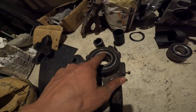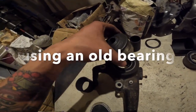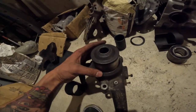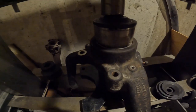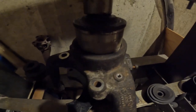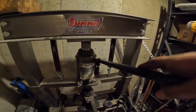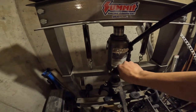When you press a bearing in, you never want to press from the middle because obviously you'll pop it out or break it. Since this is the same outer diameter as that bearing - maybe a little bit ground down - I'm going to use that to push it in the remaining space that it has. You guys can see the bearing slowly going in. Each one of those pumps is going in. It starts to get hard right there and I don't want to force it, so I'll call it good there.